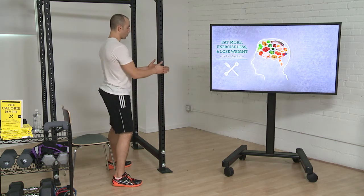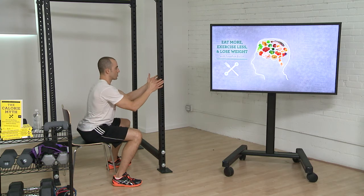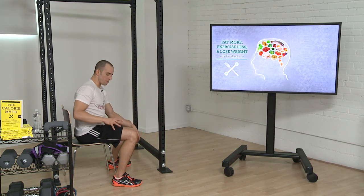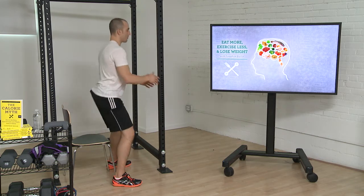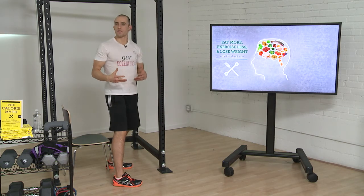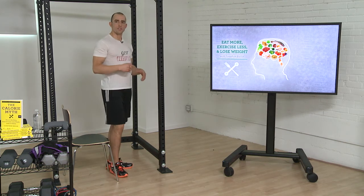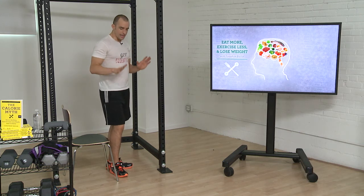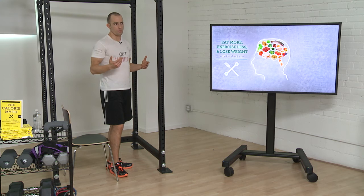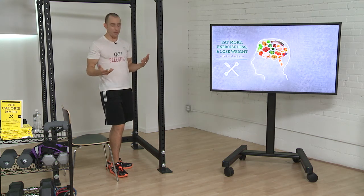So we squat down, we come back up, we can hold our balance by holding onto something in front of us, and we've got a chair behind us to stay safe. We can increase resistance by going down slowly, pausing at the bottom, and then popping back up. But as you get stronger, that's not going to be enough. You'll need even more resistance. So how do you add resistance on the way down but not on the way up? Because if you do it both ways, you're going to get stuck down and won't be able to come back up.